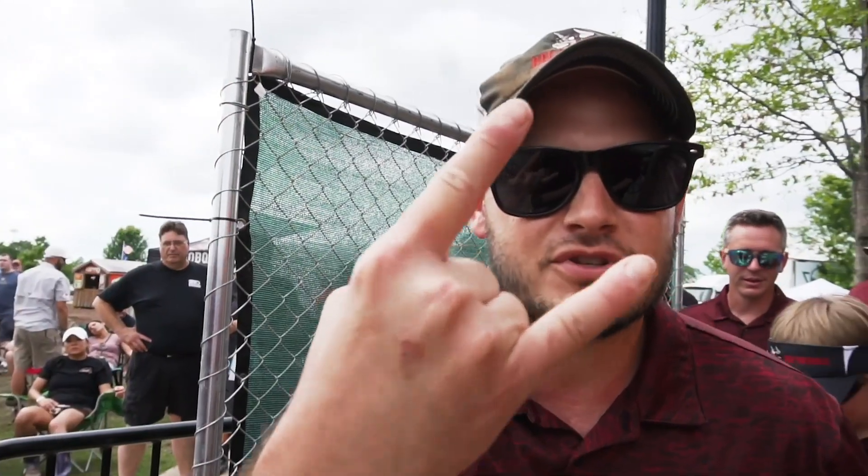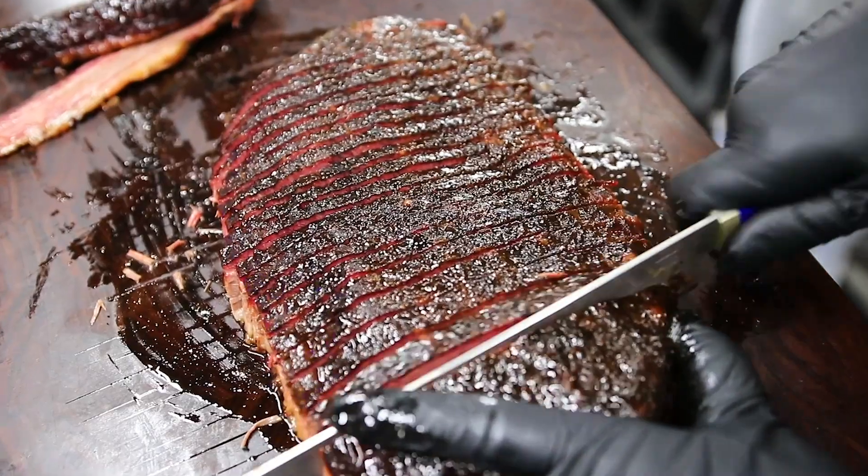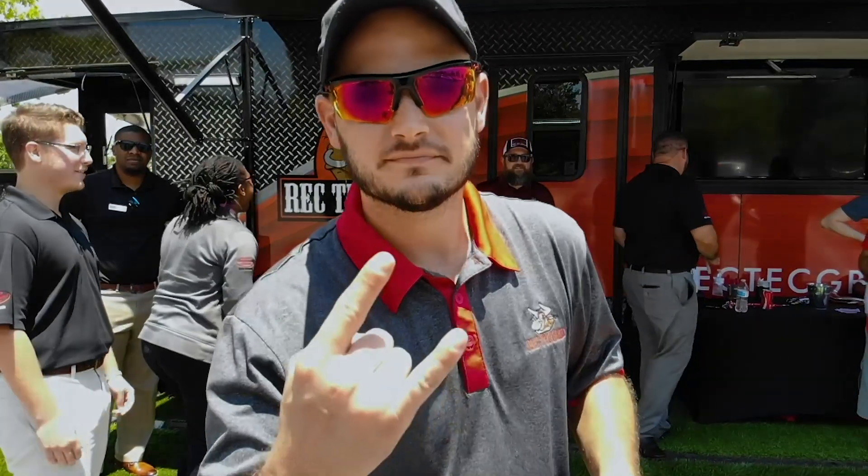I'm director of culinary innovation, Chef Greg Muller. I'm a World Chef certified master chef with over 18 years experience. If you name it, I can cook it. So let's get cooking.